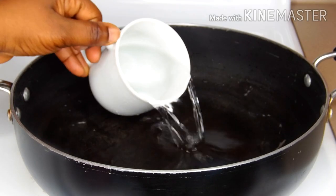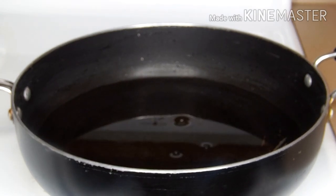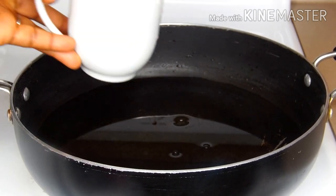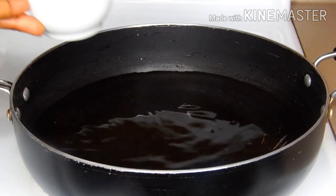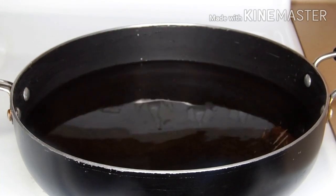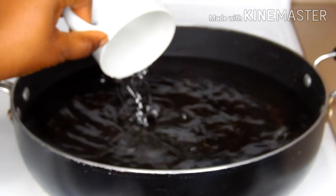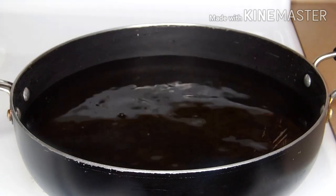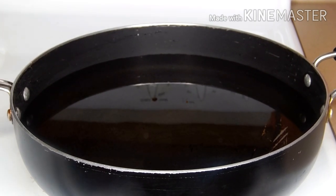Hi lovelies, welcome back to my channel. In today's video I'll be showing you the best or the perfect way you can parboil your peanut. I'm going to add a reasonable amount of water inside the pot — I've already placed my pot on the stove top. Add water according to the quantity of peanut that you want to parboil.